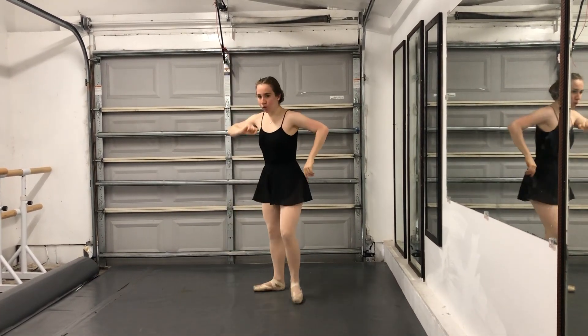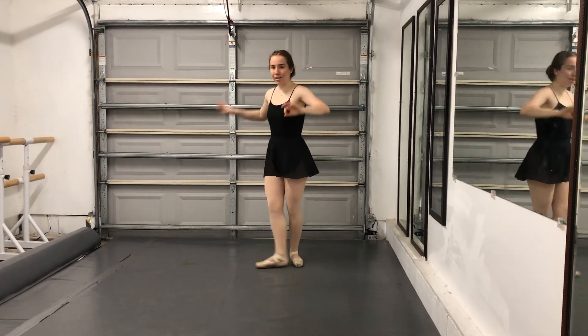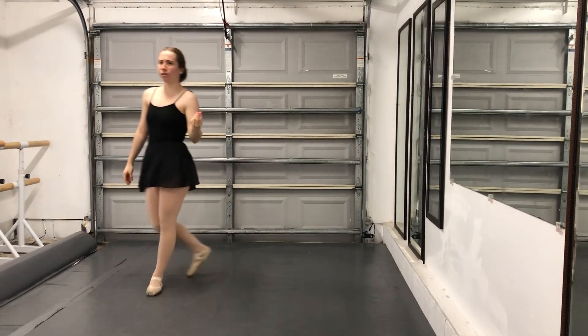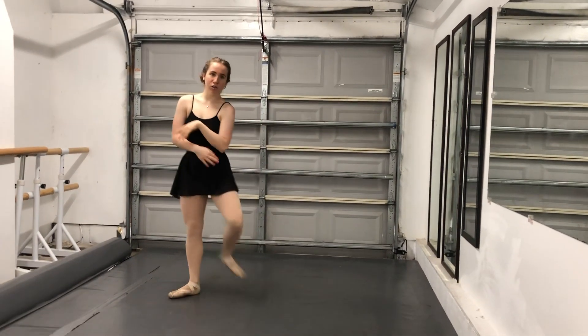Now, when you do it, don't try to pop it up. You really want to keep that leg straight, straight, straight and go. It's more of a traveling step. Your piqués are more of a traveling step because you would piqué arabesque, piqué arabesque, or you would do piqué turns.